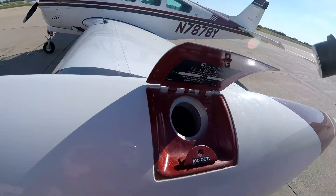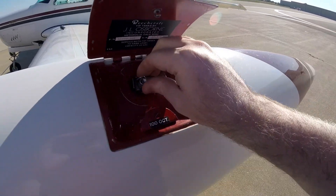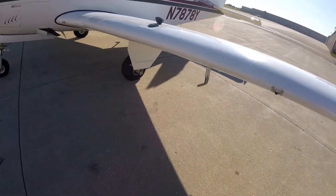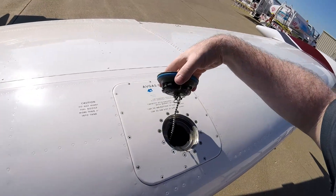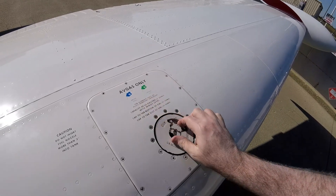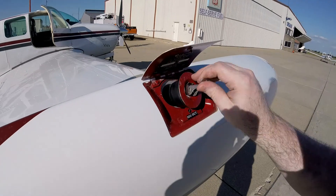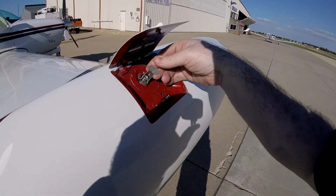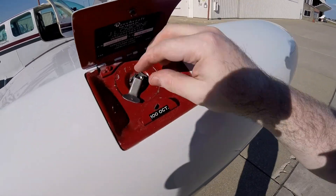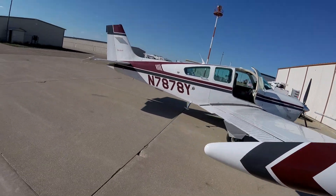We'll show you the tip tanks since that's kind of new — it just fits in there and then you spring it on. Make sure it's good. Main tanks are done too. And there you have it, we've just tanked up the Bonanza with tip tanks. And we're going to sump it because it's always good practice.